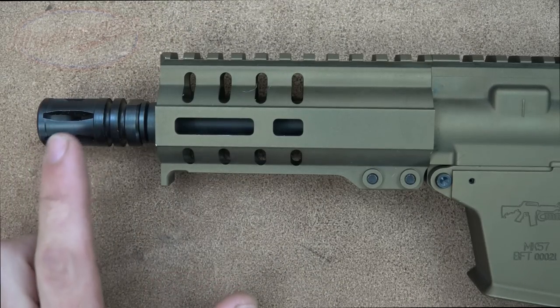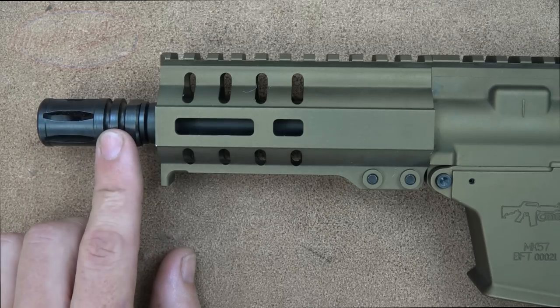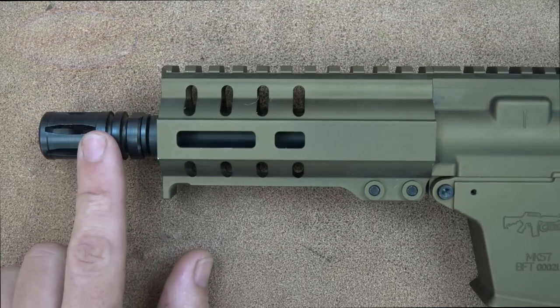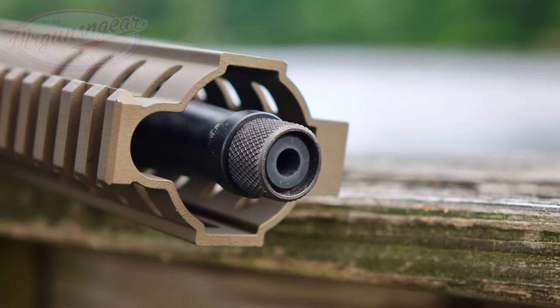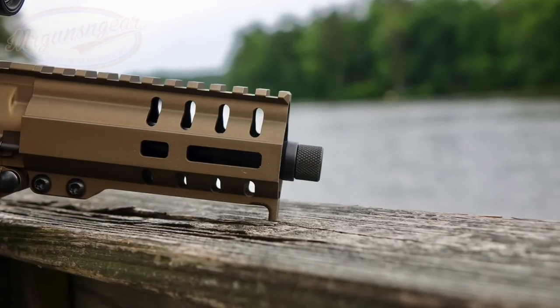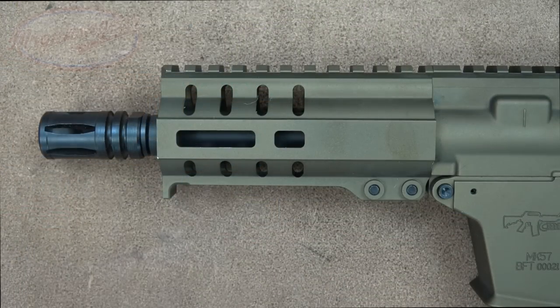We'll start at the end of the pistol and work our way back for some semblance of order. On there right now I have an AR-15/M16A1-style flash hider with holes all the way around, which I've used throughout the review. It does have half-by-28-inch threads — one of the more common thread pitches for American shooters — so anything that fits your AR-15 muzzle devices will work on this pistol as well. The barrel is made out of 4140 CMD steel.